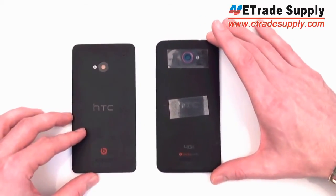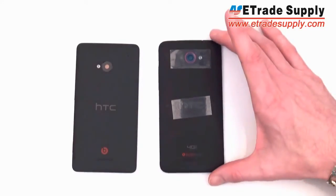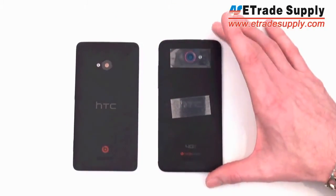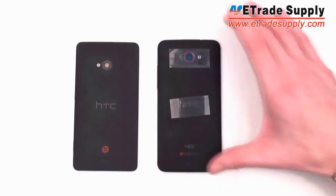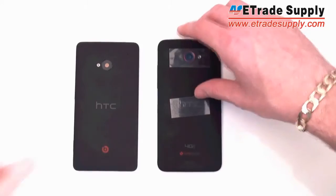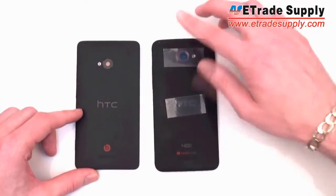So you can see the two of them look very similar, but the new M7 is just a lot more plain looking and doesn't have the little details that made the DNA so attractive. The obvious difference is the flashes are on opposite sides, and while the DNA has an LED notification on the back, the new M7 doesn't seem to have that.